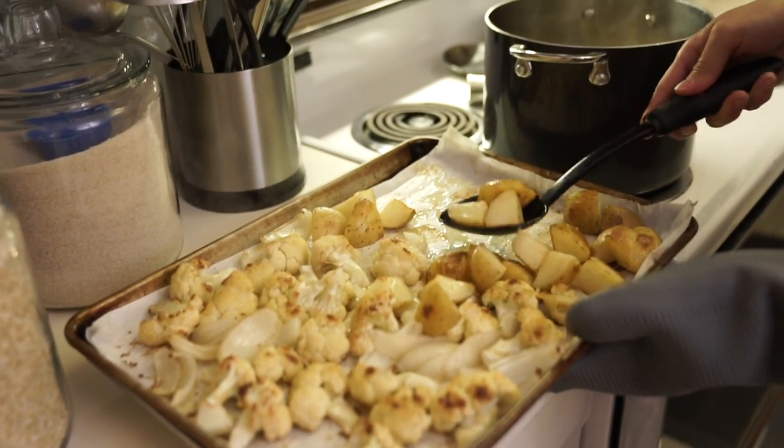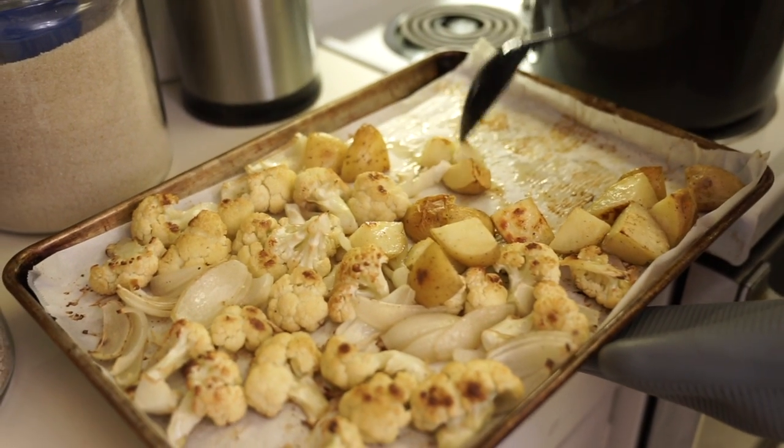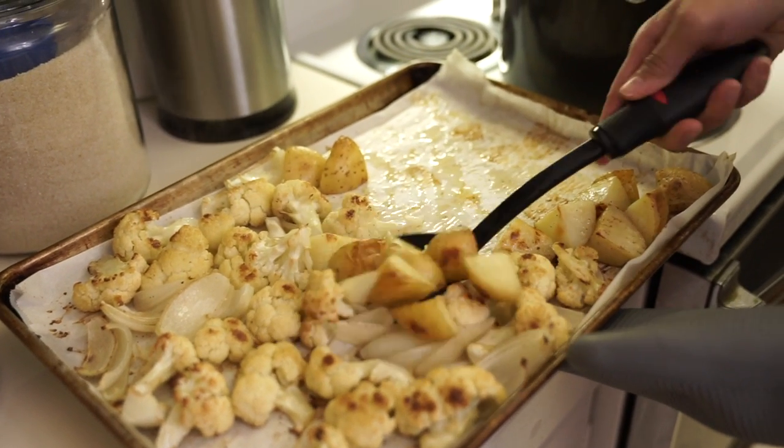I'm sure it's done — see, I can cut through the potato with a plastic spoon.